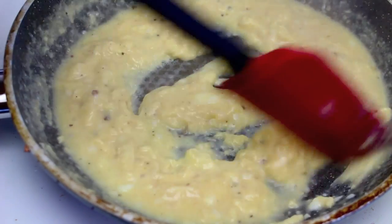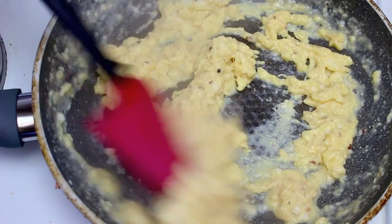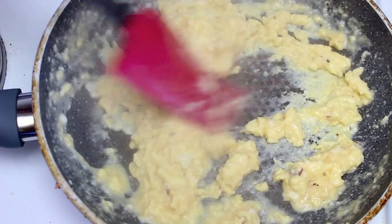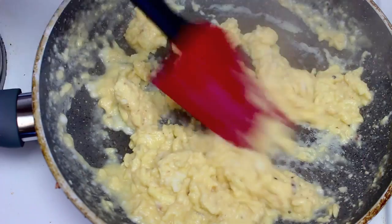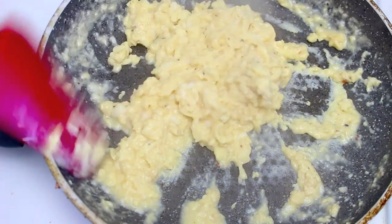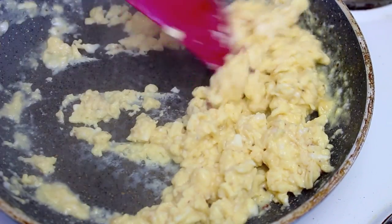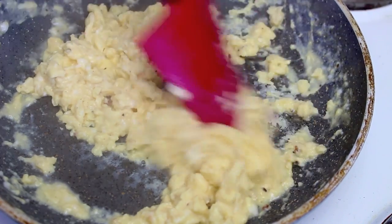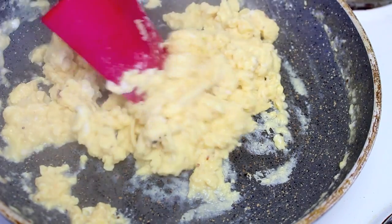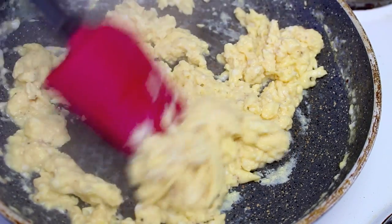It won't take too long — just a couple of minutes to scramble the eggs. Make sure you start at a low temperature and raise it to medium; that way you get a nicer, fluffier consistency. Once you see the eggs are still slightly damp and moist, that's when you want to take them off, because they'll keep cooking for another minute. Take them straight off the heat and move them around a little more. Take them off before they go completely dry, otherwise you'll have overcooked scrambled eggs.